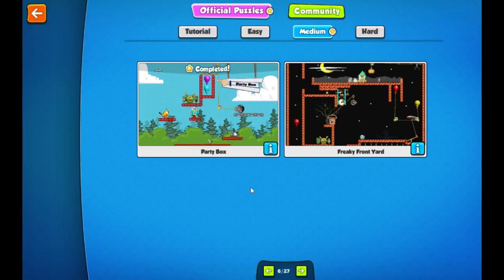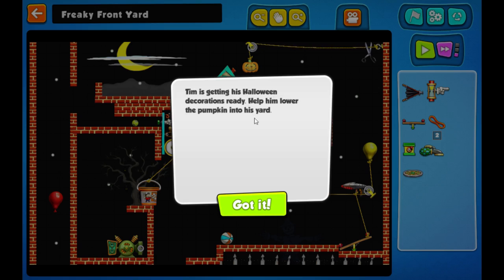Hello and welcome back to some more Contraction Maker. My name's Native Rooter and let's get going. Freaky front yard - sounds interesting. Tim is getting his Halloween decorations ready to help him lower the pumpkin into his yard.